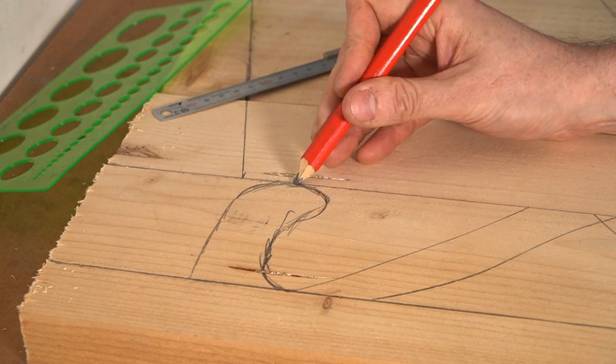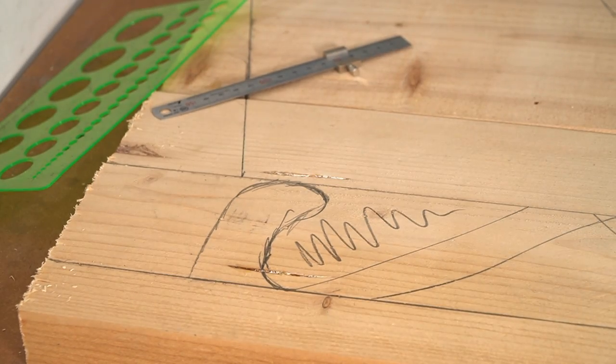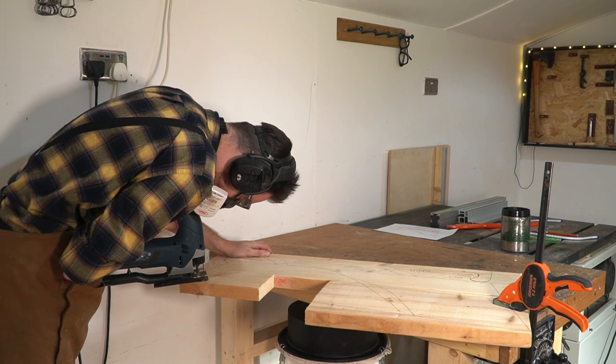When I'm happy with the design, I'm just going to shade in the bits I want to remove so I don't make any mistakes. Then I'm going to get some holes drilled and use the jigsaw to remove the waste.